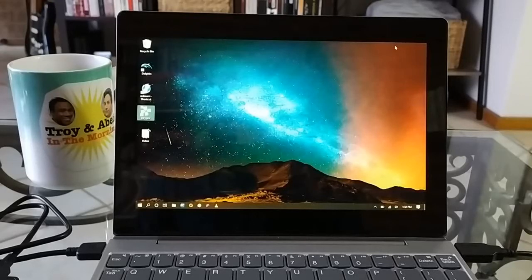Hello everyone and welcome back to another episode of Gizmo Joe. Today we're going to be taking another look at the Lenovo D330 2-in-1 tablet laptop and we're going to be taking a look at its performance in terms of video game emulation.